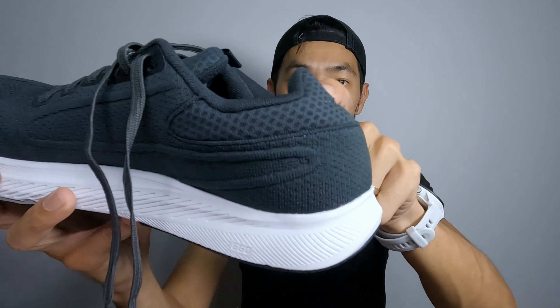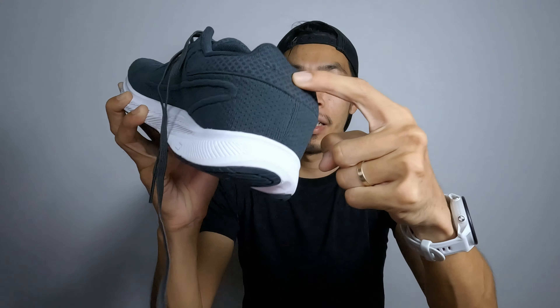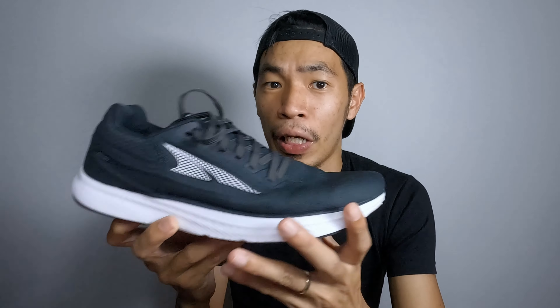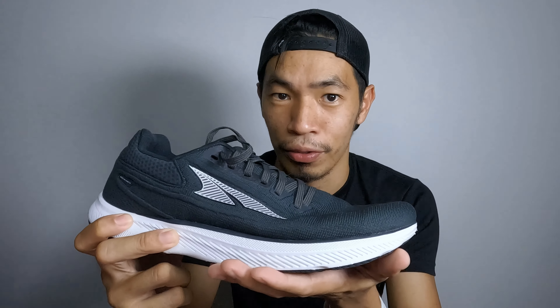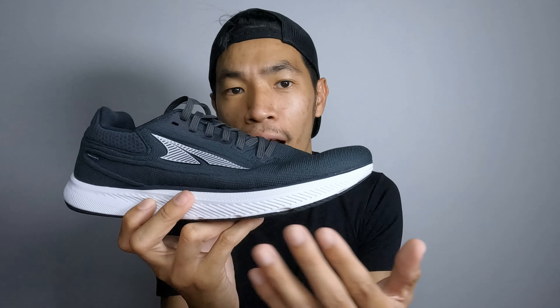Altra is a zero drop shoe and it's quite comfortable for runners looking for a natural running shoe — this is a perfect shoe for you. This is my first time running in a zero drop shoe. In this video, I'm going to break it down into spec, features, pros, and cons for you to decide whether this is a suitable shoe for you, so you can move around in the timeline below.